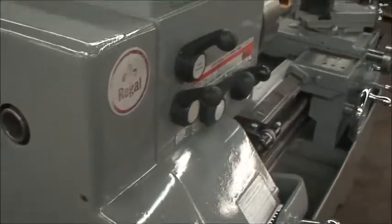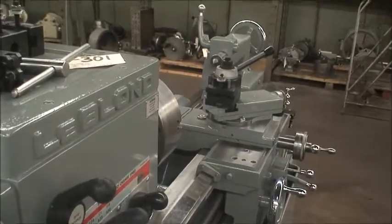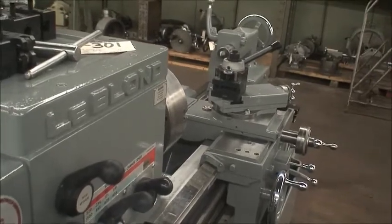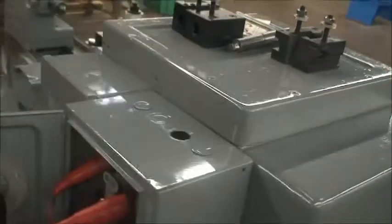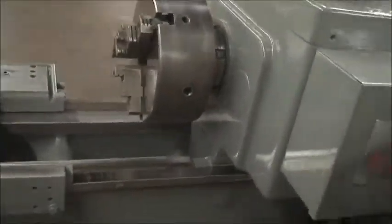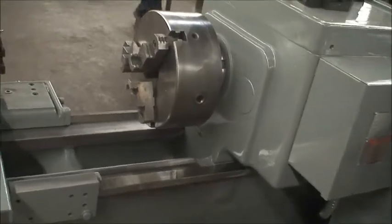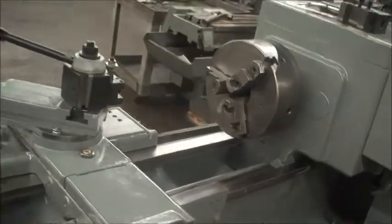Spindle speeds are 30 to 1200 RPM. Threading range is 4 to 224 threads per inch. It has an L0 spindle nose mount for the chuck, and overall dimensions are roughly 77 by 38 inches. The machine should weigh about 2,500 pounds.